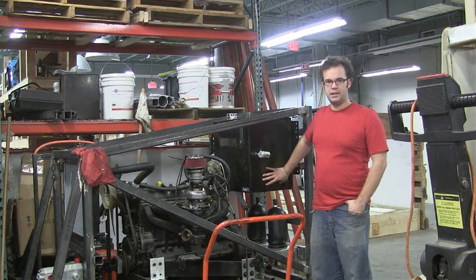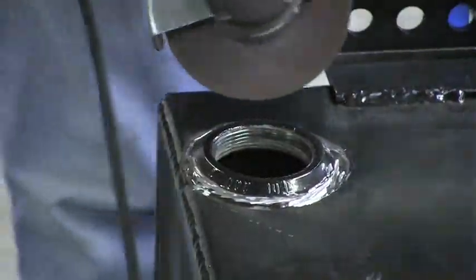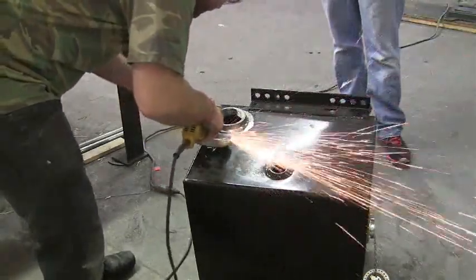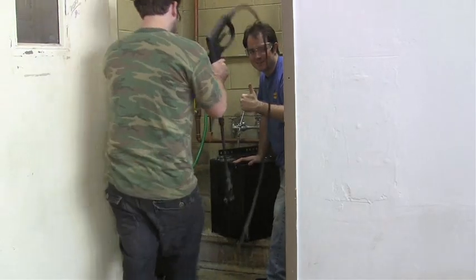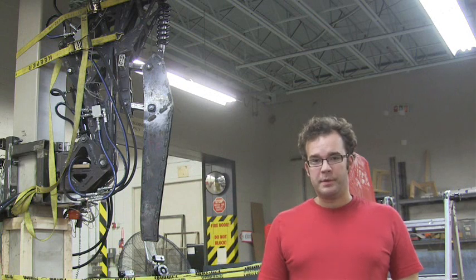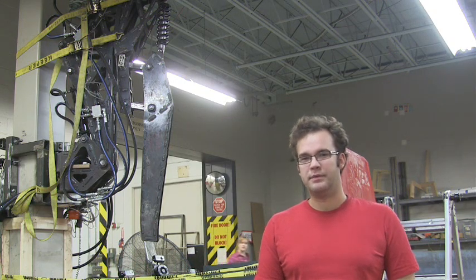So we cut this thing up, welded in a new port, and cleaned it, which was a really agonizing process. We've also been doing a lot of controls work development on the giant leg. What we're finding is that there is a lot of backlash in the joints, and it's a problem we're going to have to address in the long term.